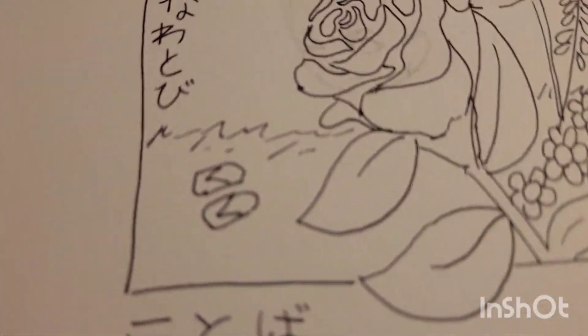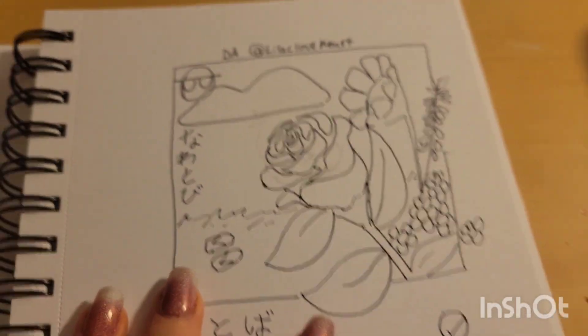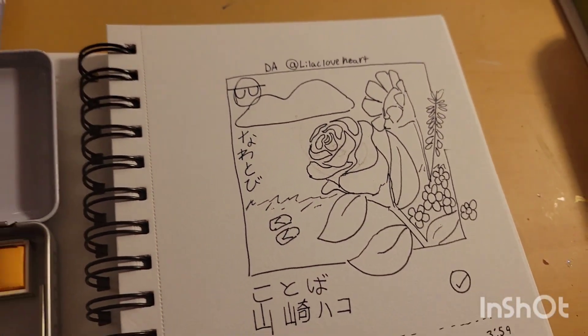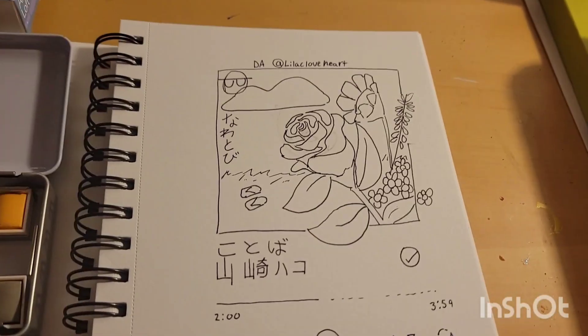I kind of took the little sandal album cover and added to it in my own little way. So let's start coloring this.